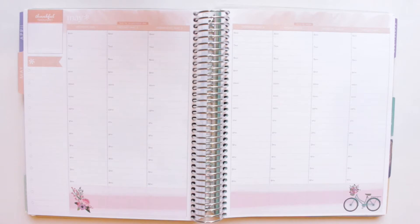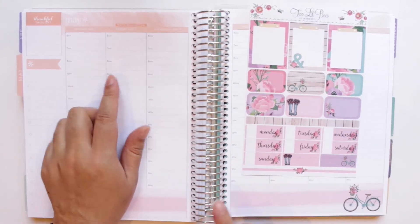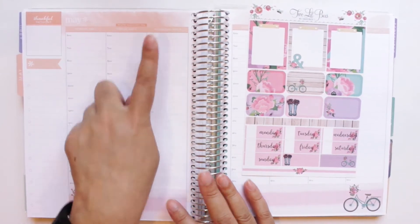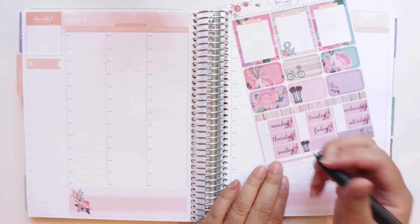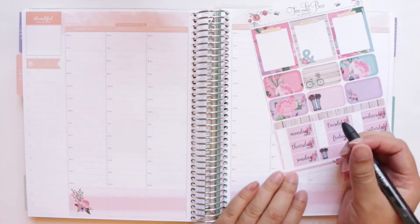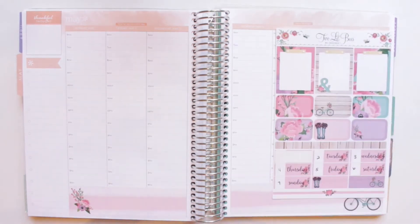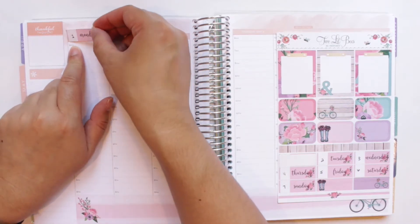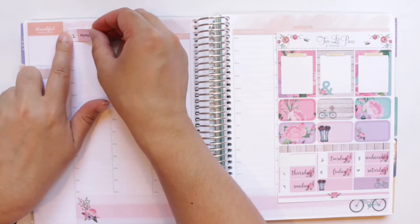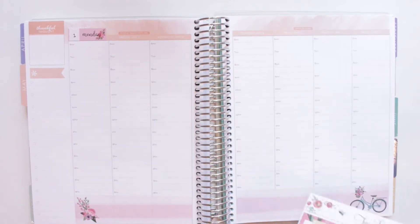So I have the bottom washi down. Next, I like to do my date covers. I usually try to use kits in my hourly that have date covers because I like to cover up the printed dates. This kit does have date covers. She doesn't have date dots, but I'm just going to write in the date on each one. I like to line them up along the top line and left-justify them so they're all the same. Most date covers cover up the whole date itself.